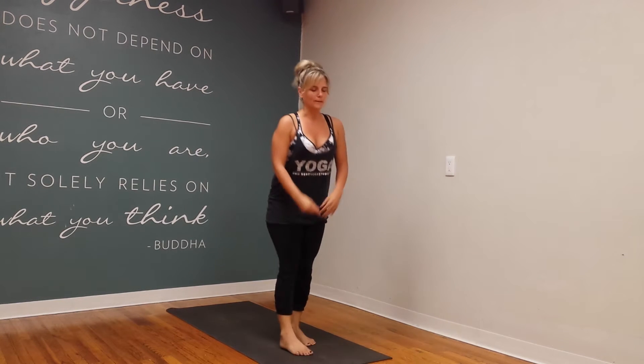Hey guys, time for your weekly flow. We are going back to basics this week. In yoga teacher training, everyone is learning their sun salutation letter A. Their homework is to audio or videotape themselves running through the cues for sun salutation letter A. So I'm going to do their homework too this week, and let's do it.